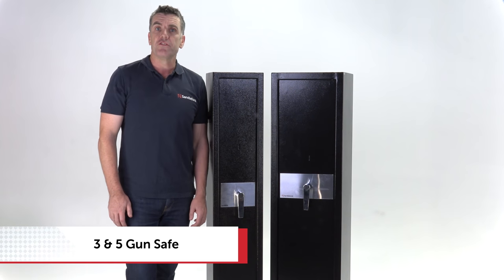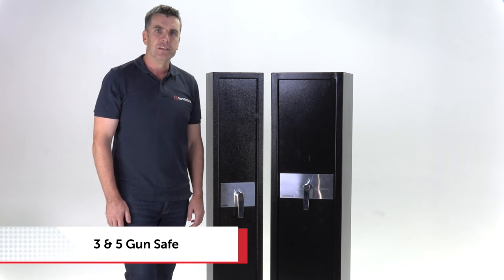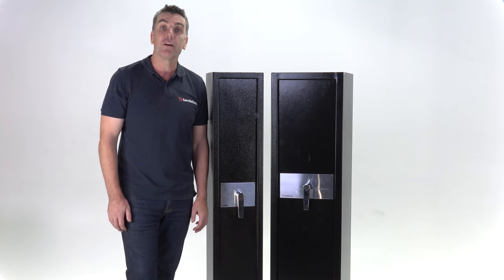Congratulations on your decision to make sure your firearms are always secure with a Sandilford gun safe. Whether you've bought a 3 or a 5 gun safe, the operation instructions are identical.